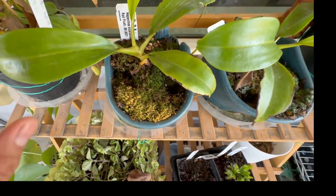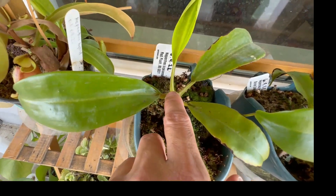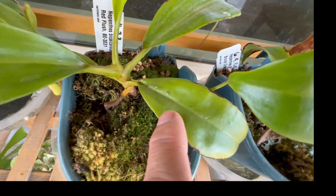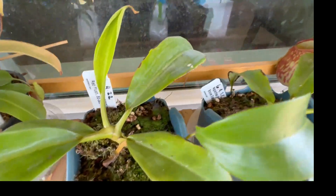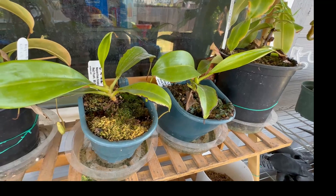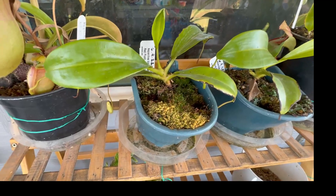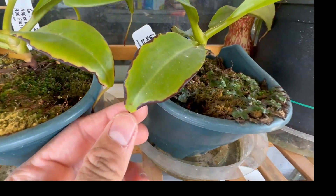Going back to the bicalcarata — in the wild, ants actually live in the hollow areas of the leaves. I noticed some ants did live in those areas here, though probably not the same species, and I don't see signs of them now. I asked a carnivorous plant group I joined on Facebook here in Texas, and they gave their own opinions — it's just something I'm curious about.